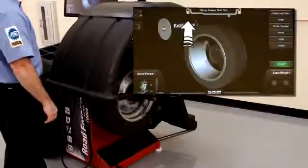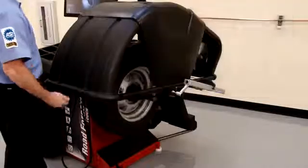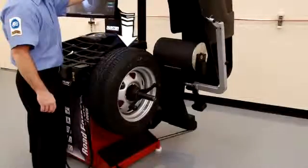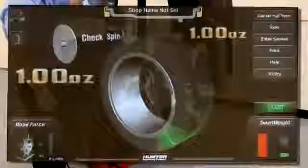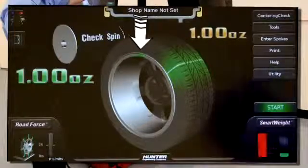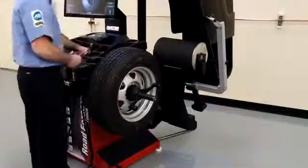When balancing in the clip-clip mode, the balancer will automatically stop the wheel to position it with the weight placement location at top dead center. The graphics on the display will confirm this and show you exactly where the correction weight should go. Attach the weight as indicated.